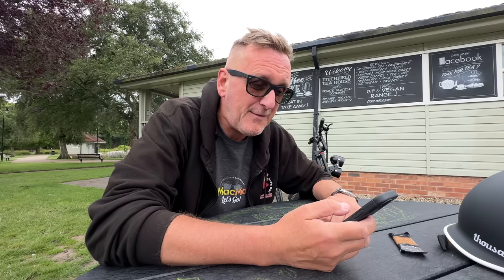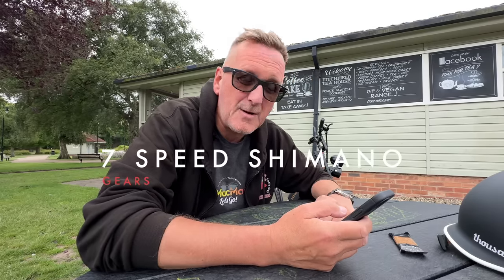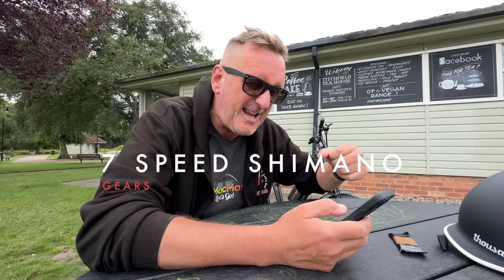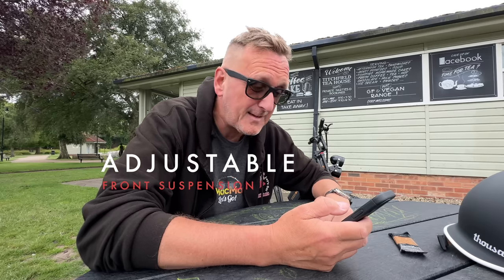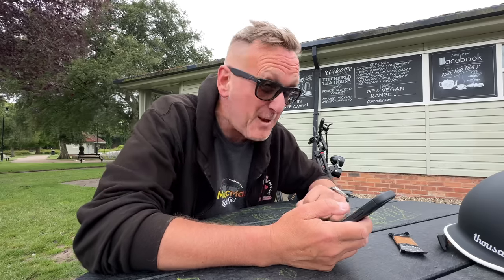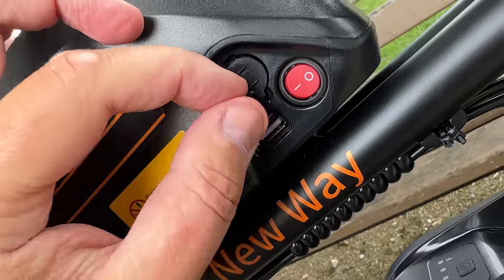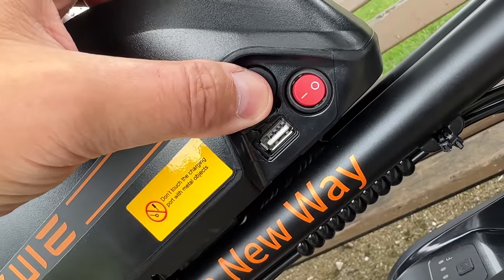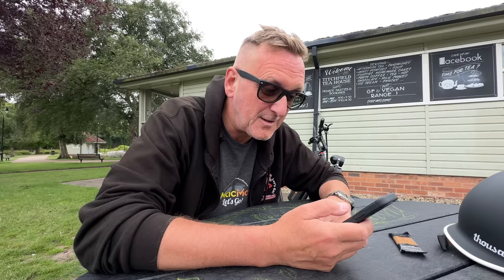It's got 55 newton-metres of torque and seven-speed Shimano gears. It's got adjustable front suspension, so if you want a more comfortable ride, you can dial that in. It also has USB charge points so you can charge your mobile phone — you could go around like a festival charging people's phones from your bike!